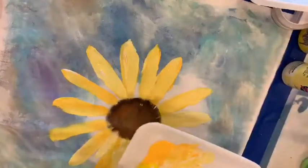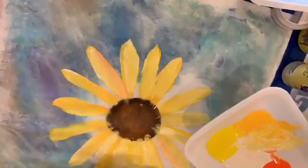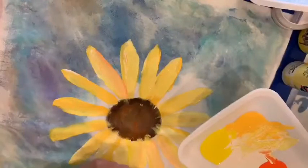Now I'm going to take a smaller round brush and start filling in the smaller petals. If you don't have a smaller round brush with you, that's fine — just use what you've got. When the paint is so wet sometimes it doesn't go on like you want it to. I'm going to put a little bit of orange in some places just to give it a little color — a little sunshine.